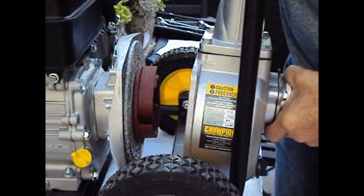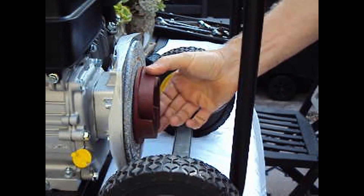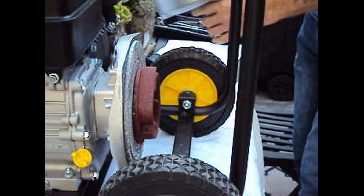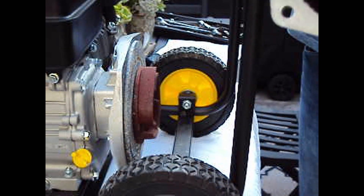Give it a gentle wiggle and it comes off, exposing the impeller right there. Take a quick look at it here.